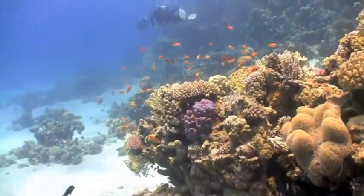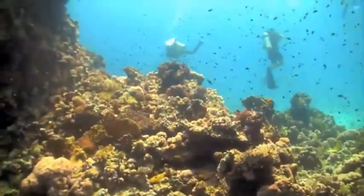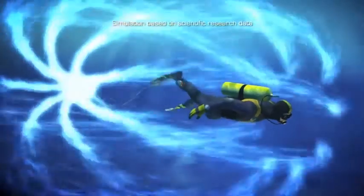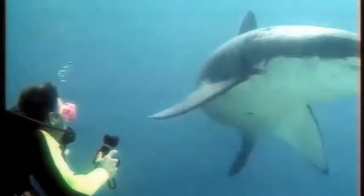Wouldn't you love to enjoy the mystery and the beauty of the ocean without the worry of sharks? Hi, I'm Luke Tipple and this is Shark Shield. Worn on the ankle, this amazing device creates an electronic field that sharks find intensely uncomfortable. Watch this shark's reaction as we turn it on.